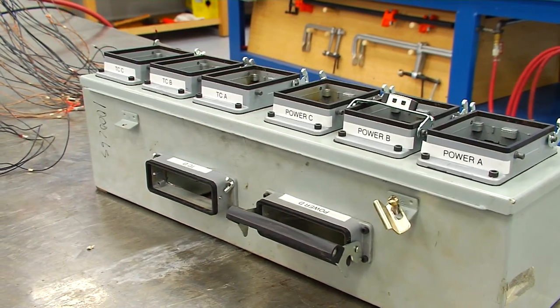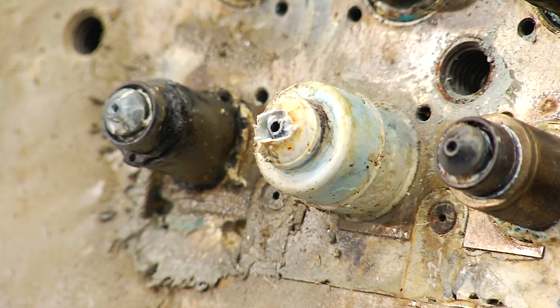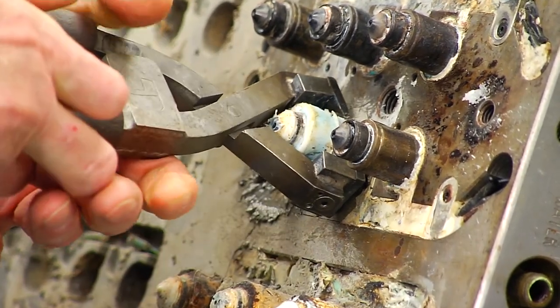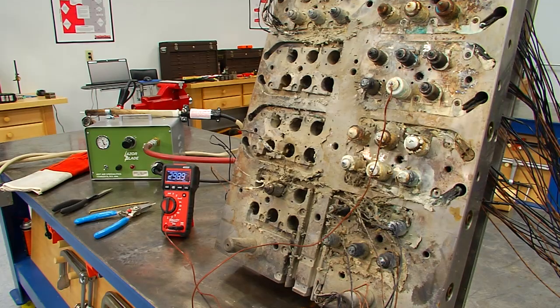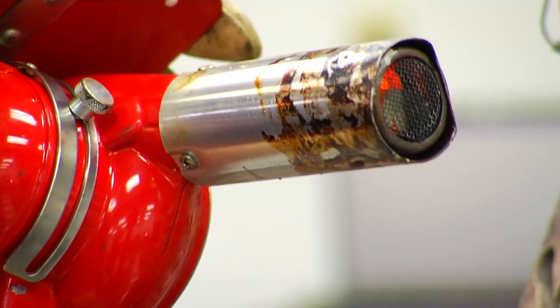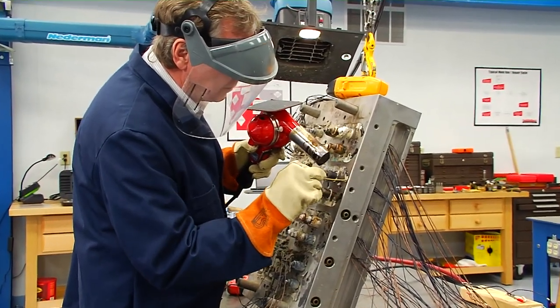Even though the control box has been disconnected and removed, the heaters can still be warmed up to remove the plastic that surrounds them. Using a special tool and a direct connection to a 110-volt plug, the individual band heaters can be heated to remove the surrounding plastic, giving a better view of the wiring around each nozzle. The typical method for freeing the wires is to utilize a heat gun that puts out about 1200 degrees of air over a wide area. This gun is useful since its heat is not concentrated and won't burn up the wiring easily.